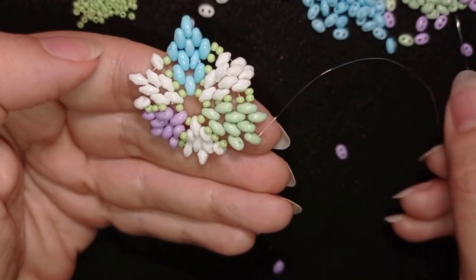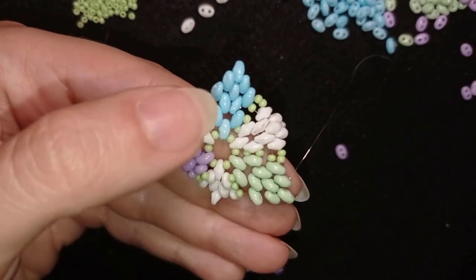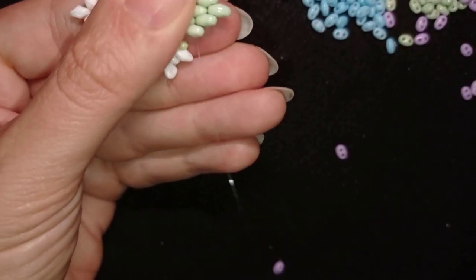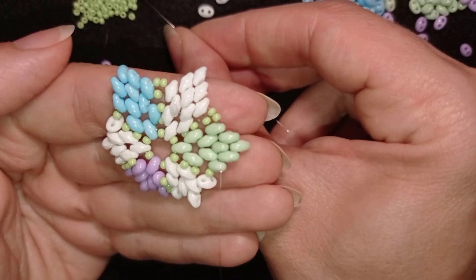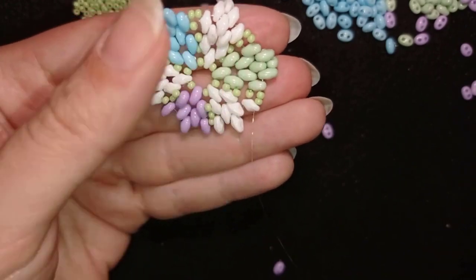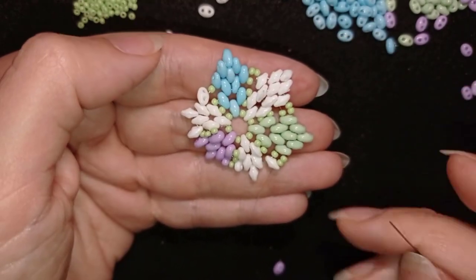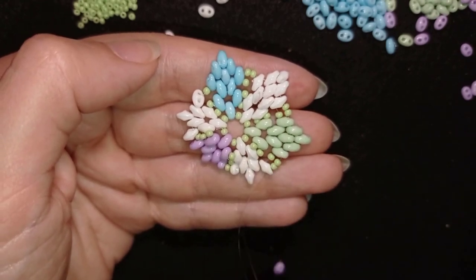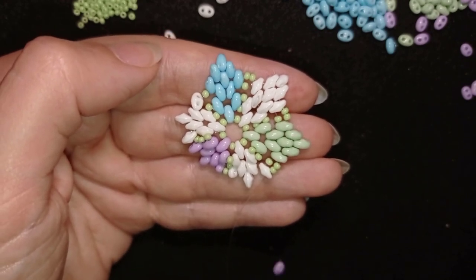I want to reposition my thread here at the top at these empty holes. I'm taking one and going like this, then going backwards and exiting at the right place where I'm going to start making my next petal. I take two beads and go into this white one. I'll continue this — if you forgot how, rewind and see these first three steps and repeat from here.